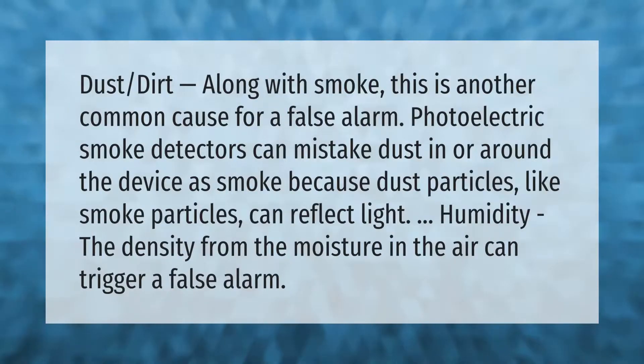Dust and dirt, along with smoke, are another common cause of false alarms. Photoelectric smoke detectors can mistake dust in or around the device as smoke, because dust particles, like smoke particles, can reflect light. The density of moisture in the air can also trigger a false alarm.